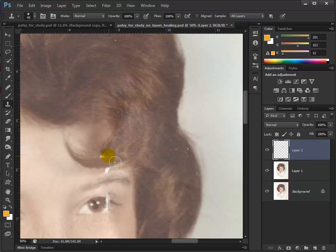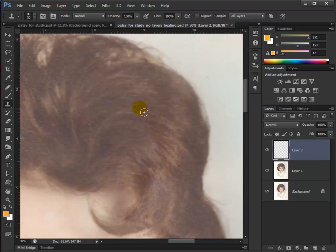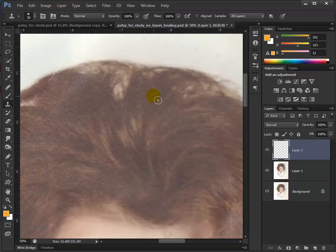I'm going to try to blend that a little bit. Sample, paint. Left bracket to make the brush smaller and get some of this stuff in here. I'm sampling every time you see that round target pop up. Just want to do this as small as you can on the little specks, because if you use a big tool you blur things a little bit.